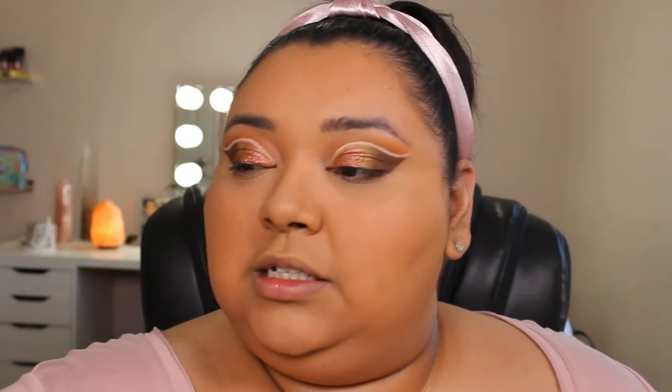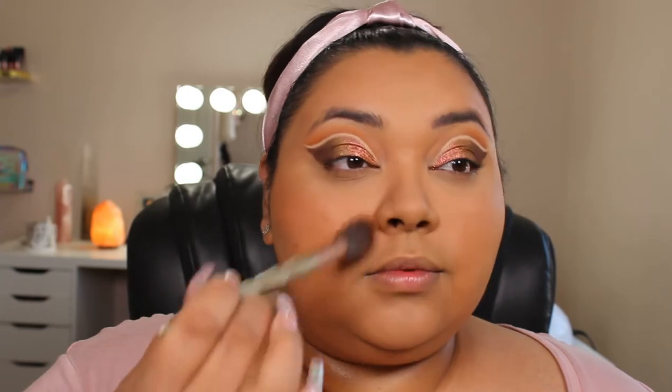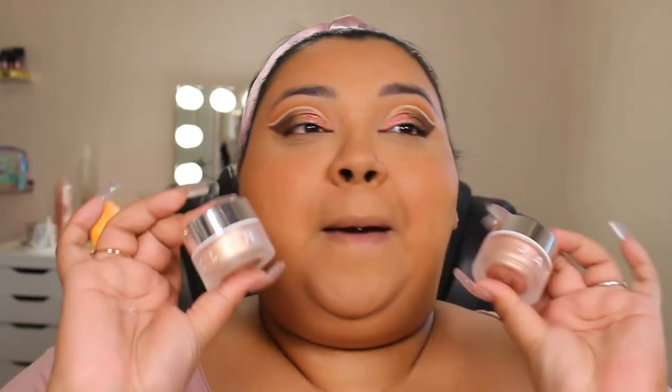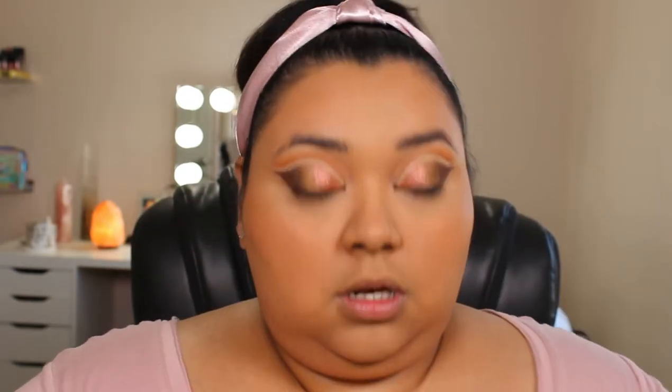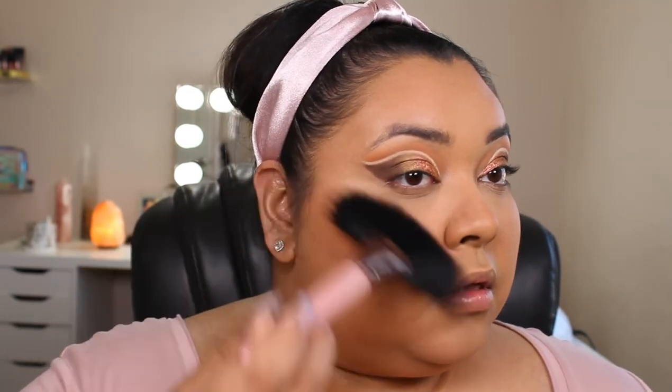For blush, I'm just going to get one of the blushes from my Milani Vault — this one is probably my new favorite blush at the moment. This one is Bellissimo Bronze. For highlight, we're going to go in with Jaclyn Hill's Beaming Light Highlights. I'm going in with the color Balm and the color High Volt, just mixing both of those on my big fluffy brush. Once I have that highlight on, I'm going to go ahead and set my face using the ColourPop Hydrating Setting Mist.